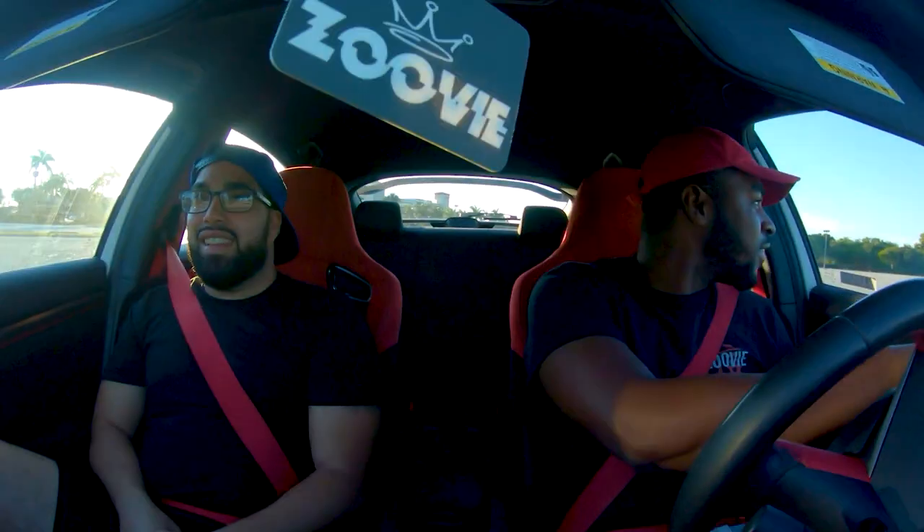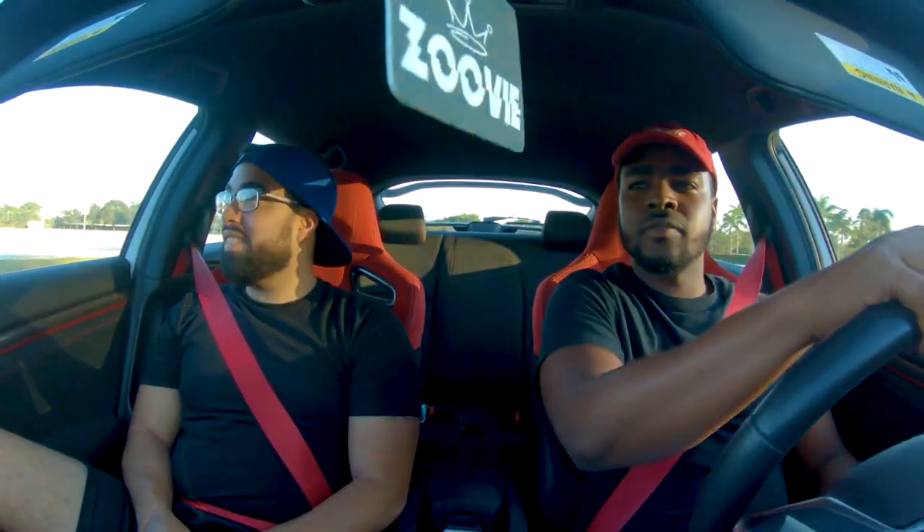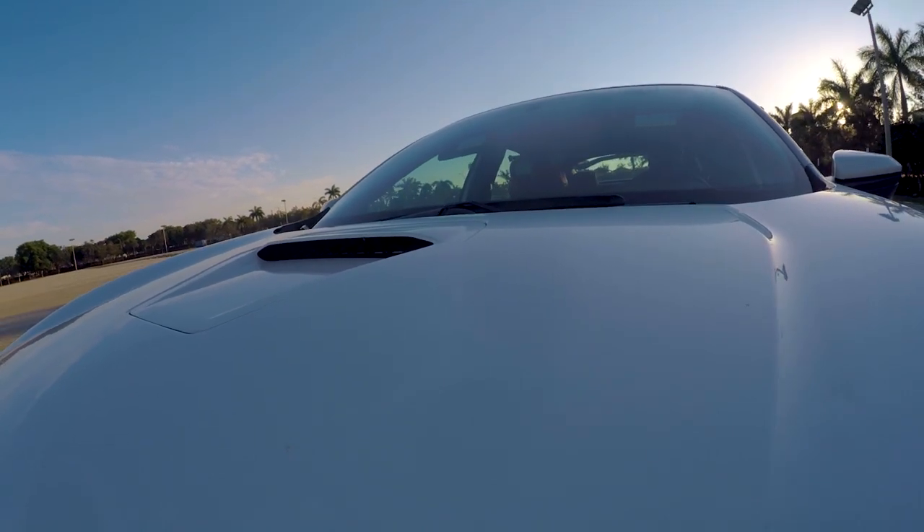I'll just throw it in second, speed up, and make some turns. The car feels like it's gonna flip but it doesn't. I love the braking noises of this car.